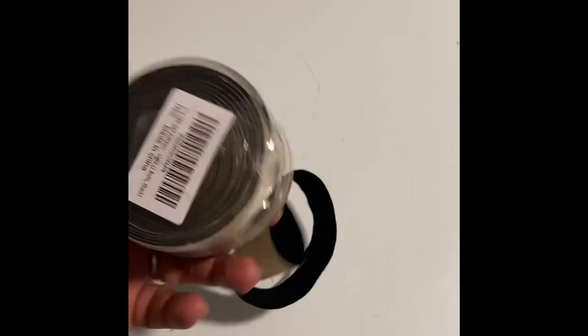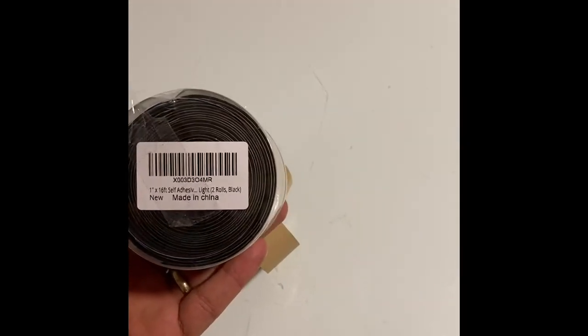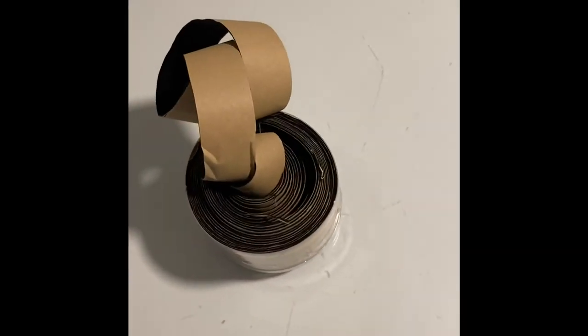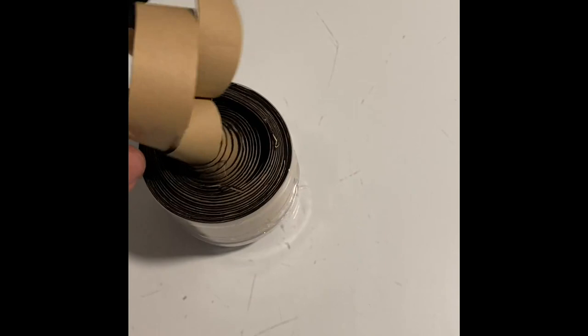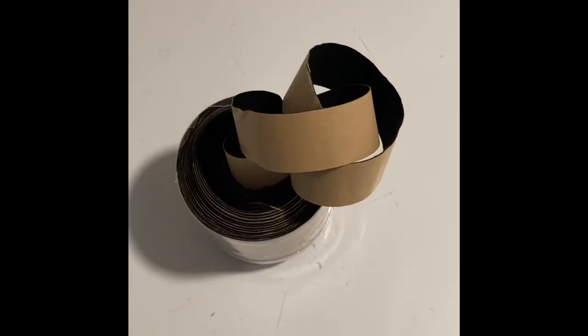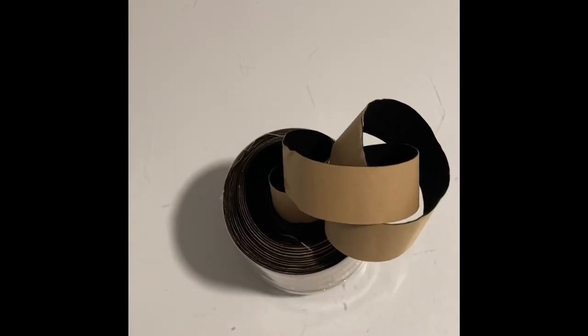Hello, welcome back. If you're here, it's because you would like to know more about this particular product. I got this self-adhesive roll because I was under the impression that I could use this to hold decorations, frames, pictures, or whatnot.